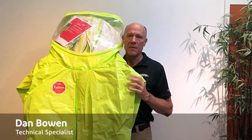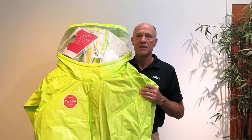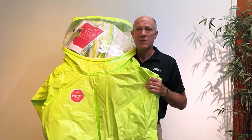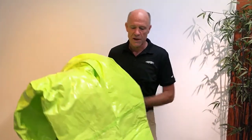Hello, this is the DuPont Tychem 10,000 fully encapsulated Level A suit. In this video I'm going to describe some of the design changes that we recently made to this garment. We took user feedback from folks who've worn these garments and incorporated requests that they've had to improve the design. I'm going to start at the bottom and work my way to the top.